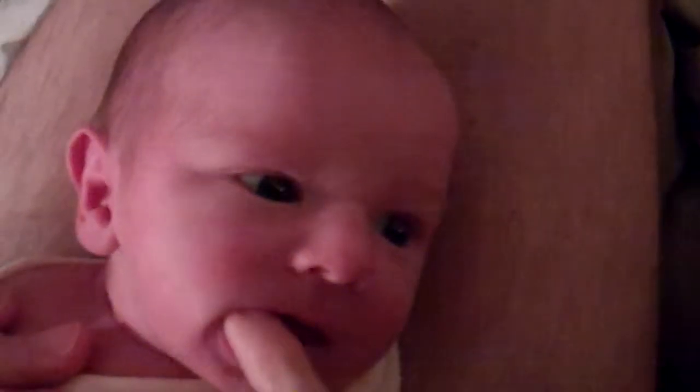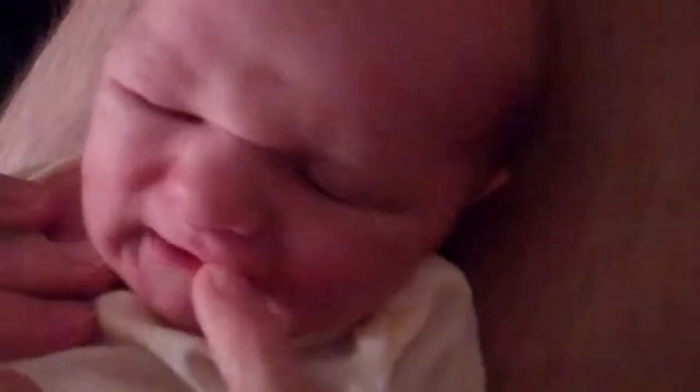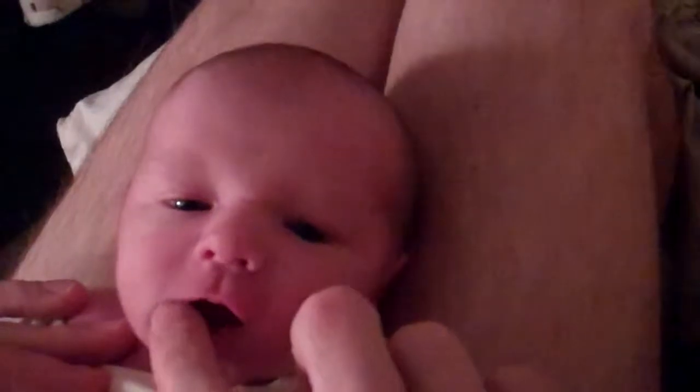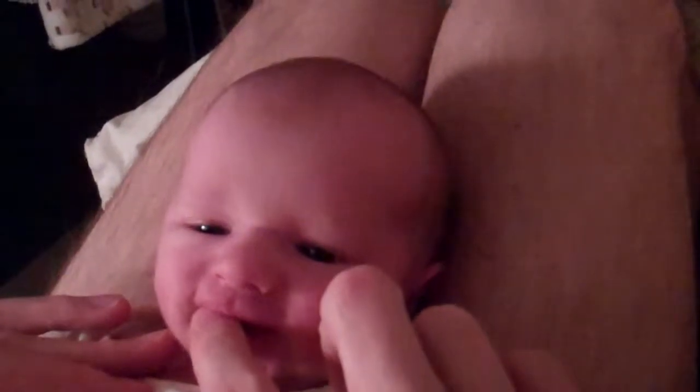This is Daddy doing Tavin's facial exercises and stretches after his tongue clipping, because he was tongue tied. This helps stretch his baby facial and mouth muscles to help him be a better feeder.